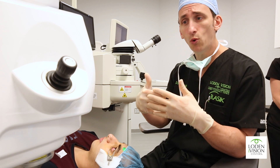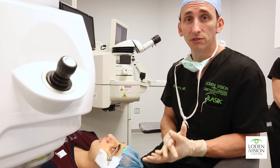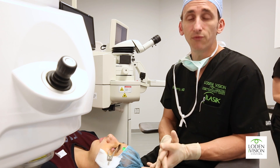Over a lifetime, the cornea can become quite irregular — more cone-shaped, very steep and irregular — creating a lot of decreased vision. In some extreme cases, that can lead to the need for a cornea transplant.